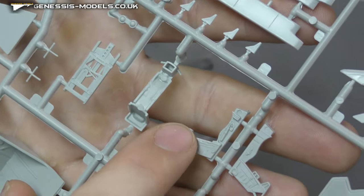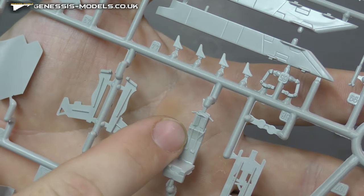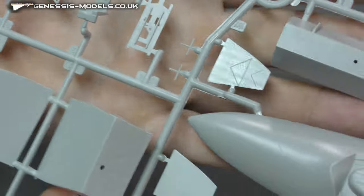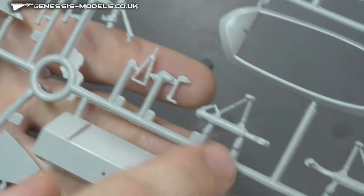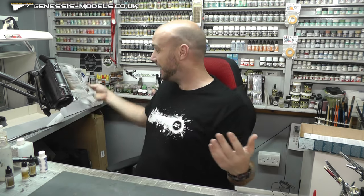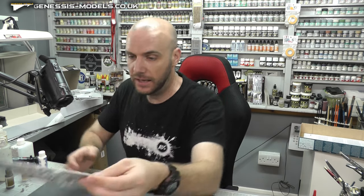The ejector seat does have some nice detail on the sides and back, and we do have some seat belts in there — personally I'll just sand those kind of things away. The flash is actually not looking too bad for Italia. On the landing gear there are ejector pin marks here and there, but not too bad. Internal detail is not looking the best, but moving along.